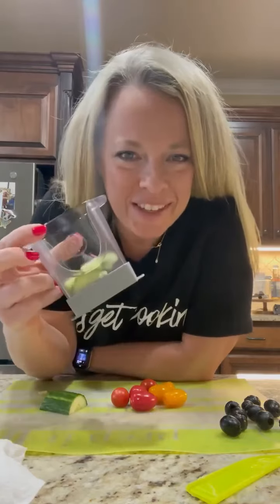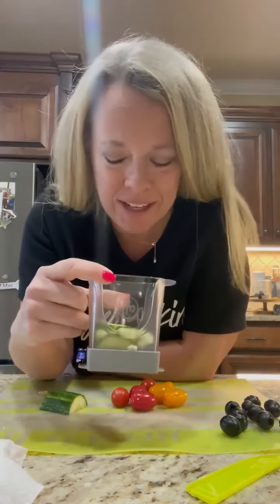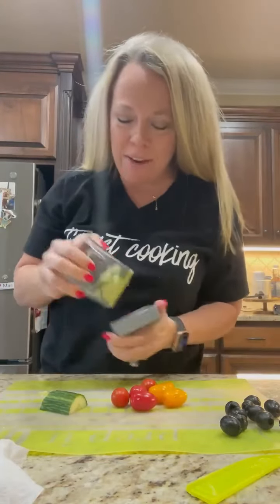Hey everybody, I hope you're all having a wonderful start to your day. I just wanted to share something with you. This is the viral product that we came out with called the Cup Slicer, and I'm actually going to use it today for some ingredients for Larry — a pasta salad.